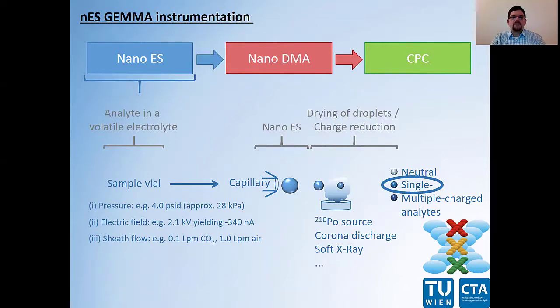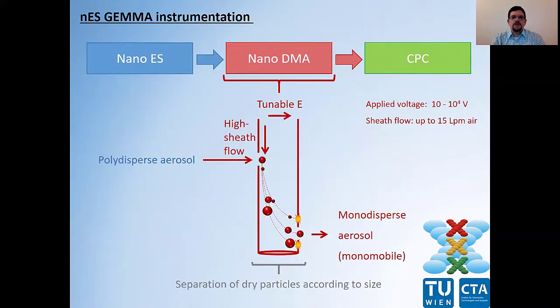In the end, we have multiple charged droplets which are then dried down and at the same time, charge equilibration occurs in a bipolar atmosphere. This atmosphere is either induced by a 210 polonium alpha particle source, a corona discharger, or a soft x-ray charger. In the end, we have surface-dry single charged analytes, which we introduce to the second part of our instrumentation — the electrostatic classifier with a nano-differential mobility analyzer, or nano-DMA.